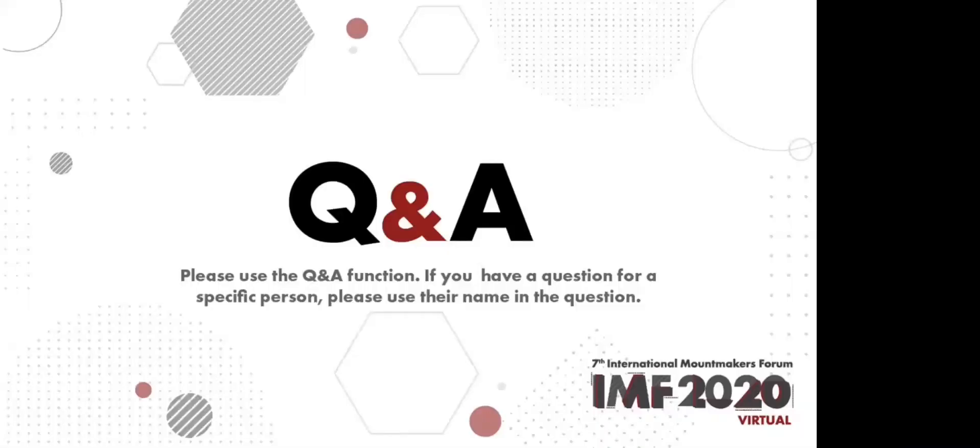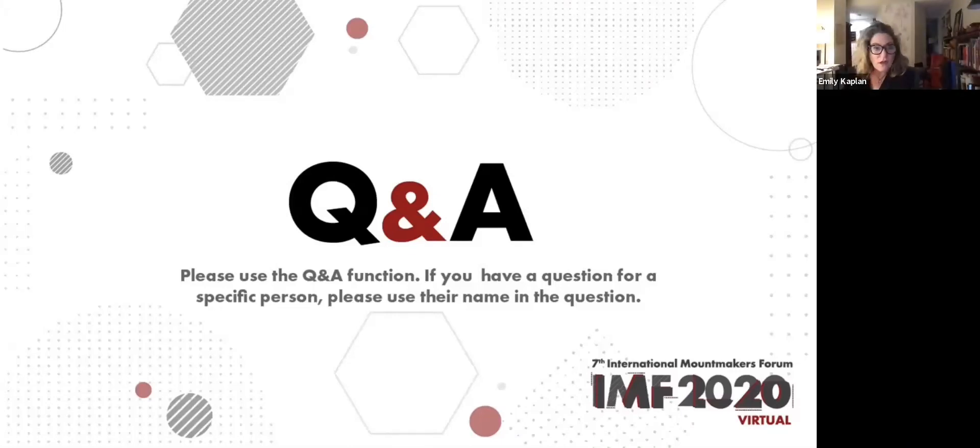We hope that has been helpful and informative for you. Thanks for watching. Well thanks guys, that was fantastic. I bet we're going to have a lot of really good questions. So I'm going to hand it over to Lisa Imamura, who is our Q&A master at this moment.